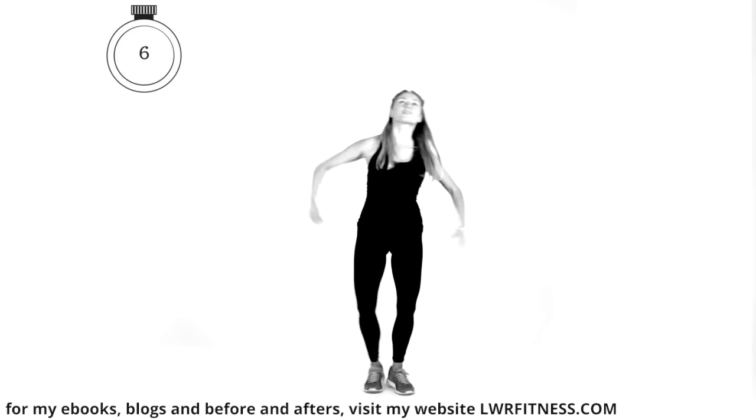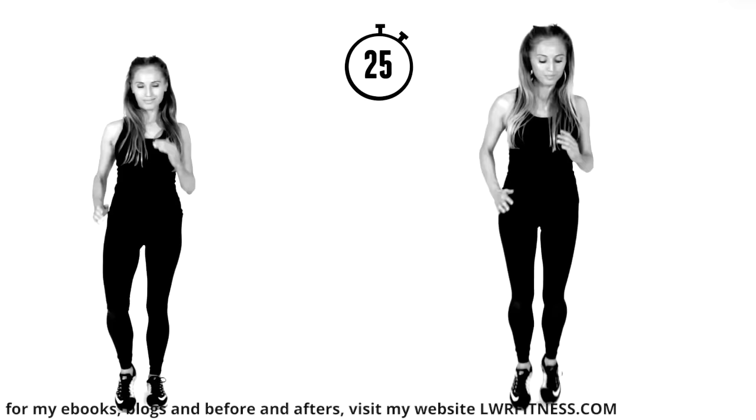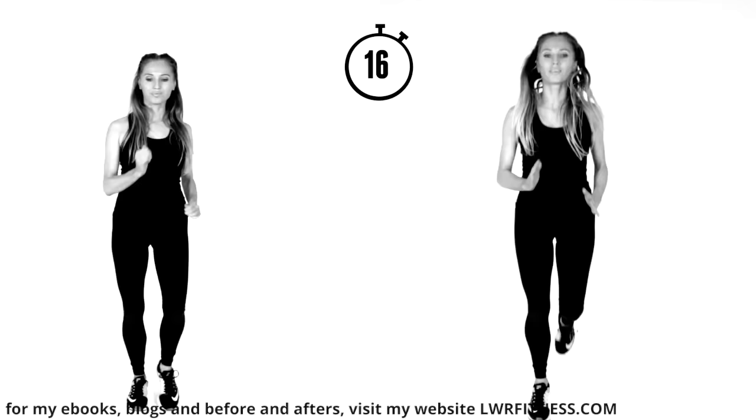That's actually a really good exercise in itself — quickly changing your motion. Bring it straight back. You've got 30 seconds — we haven't got long to go. You've done so well to get this far, let's just keep going to the end. Last 20 seconds. If you're a beginner, just stick with marching on the spot, land nice and softly.